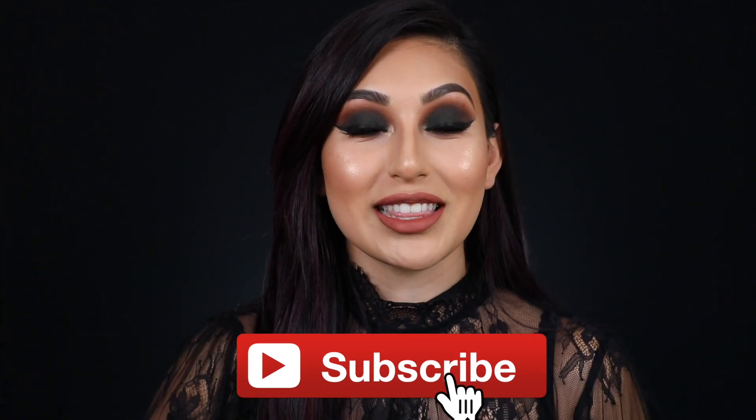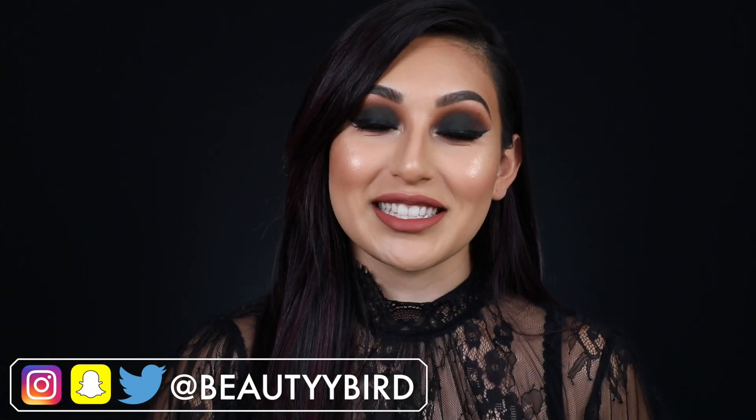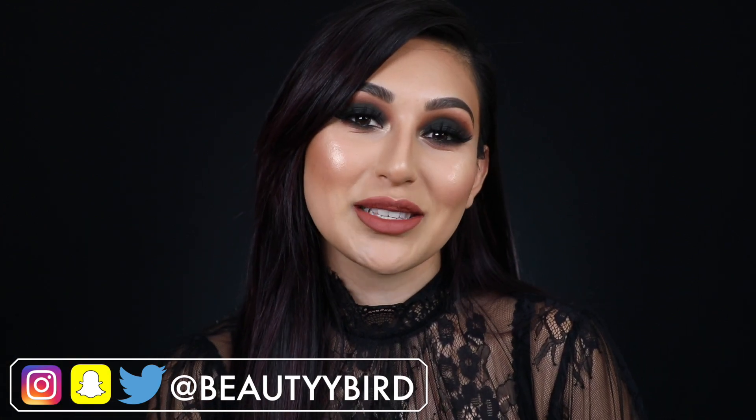If you like this look, you already know what to do — keep on watching! Before we jump in, if you haven't subscribed to my channel, don't forget to subscribe and hit that bell notification so YouTube notifies you when I upload. My social media will be linked down below in the description box as always.